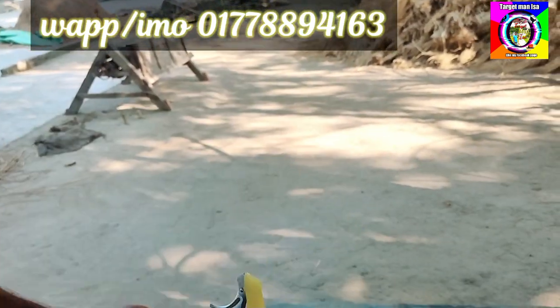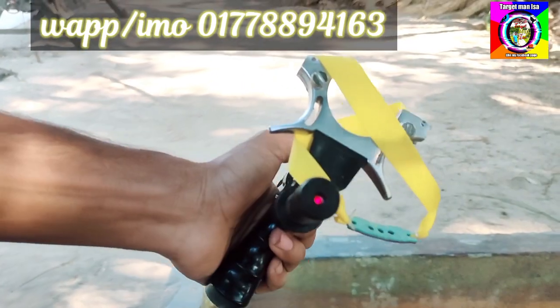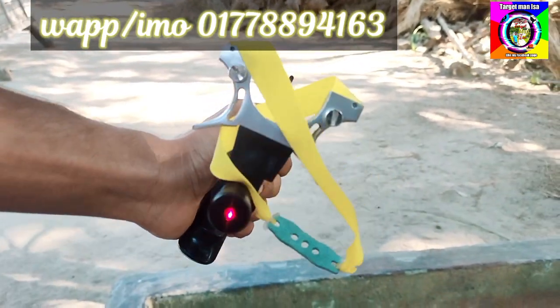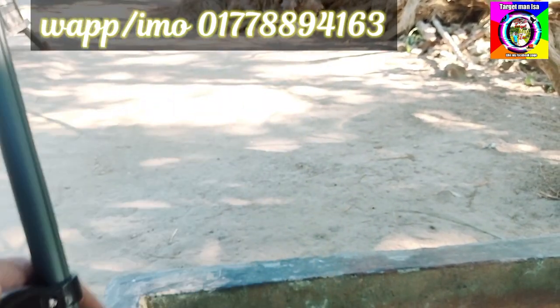This is the laser light. The laser light will be able to adjust the target point and the anchor point. The laser light will be able to help you check your aim.